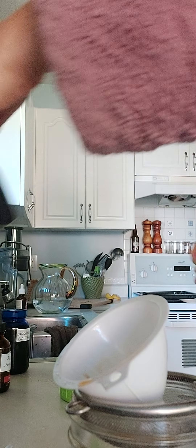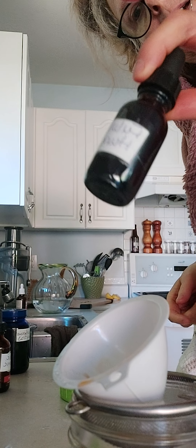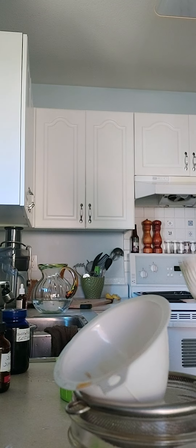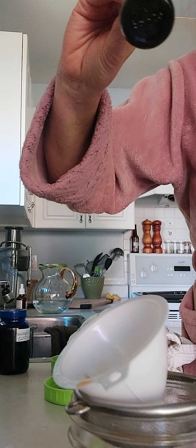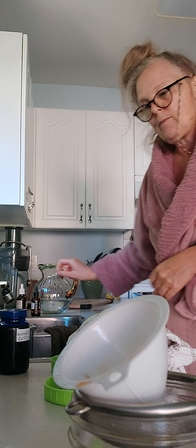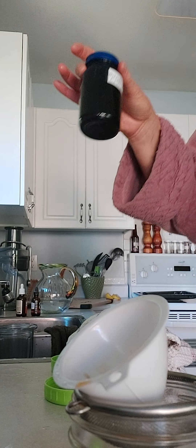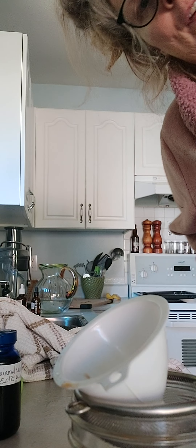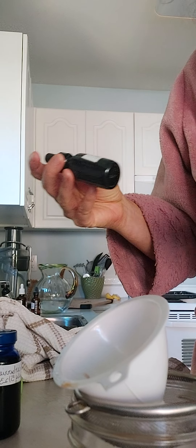I already have a fulvic and humic one already done, so I've already poured that one off. This is the old one, so that will go in the dishwasher. And my elderberry — I'm going to pour that off. I need to find my tincture bottles in order to do my elderberry, but I will do that.